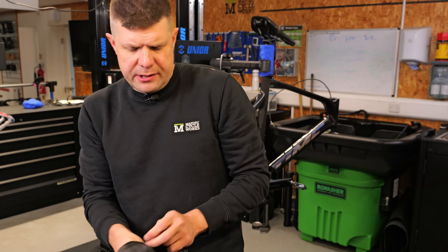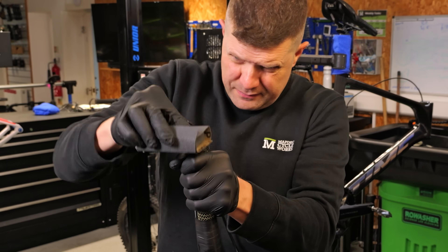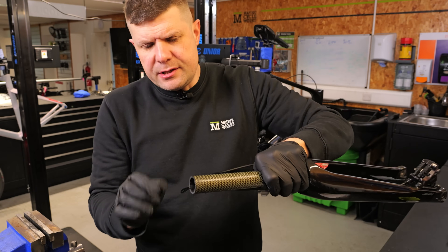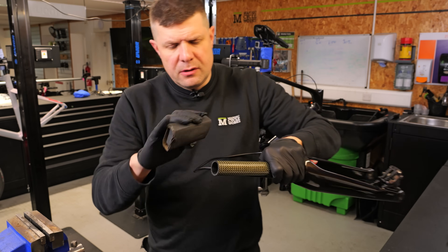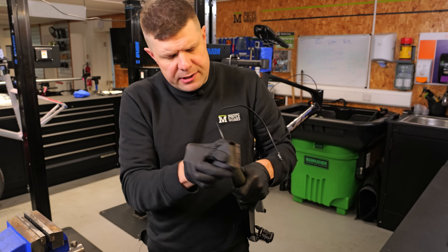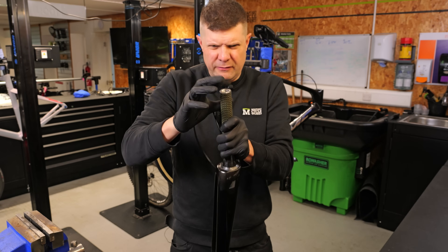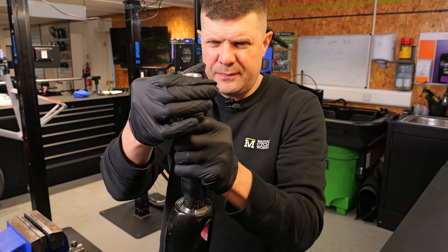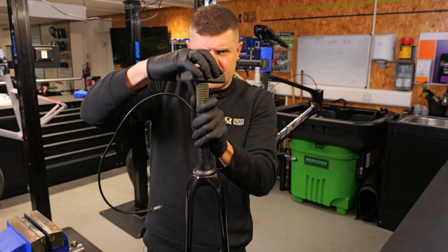Gloves on. I'll keep that headset spacer in place and take off... it is so close. With titanium steerers, Kevlar is actually woven into the material. If you sand in both directions you'll fray the Kevlar fibers, so sand in one direction only. We're putting a slight taper onto the end. Check with the bung — if you see any gaps, now is the time. There's probably just the tiniest little burr there. This is 180 grit — there we go.